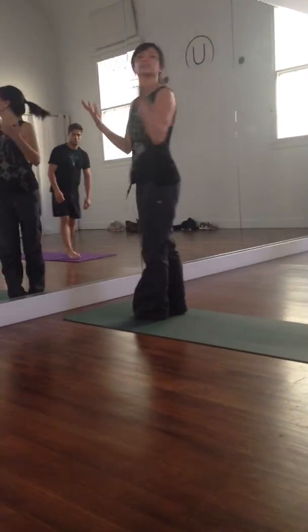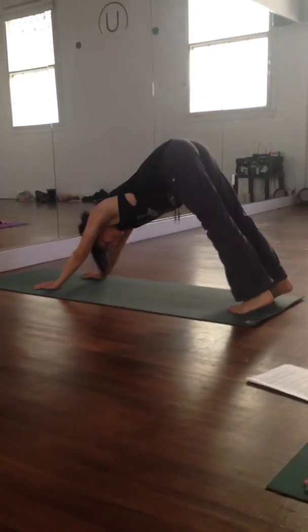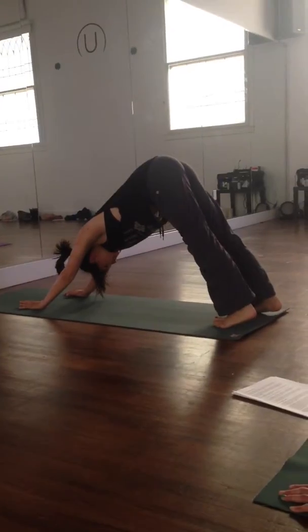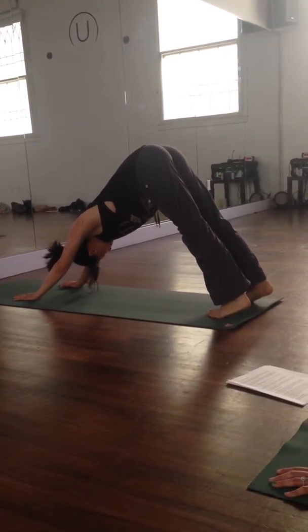We'll start at the top. Actually, let's start in downward dog. So downward dog, we're going to start up and back. The heels here are disappearing behind your toes.